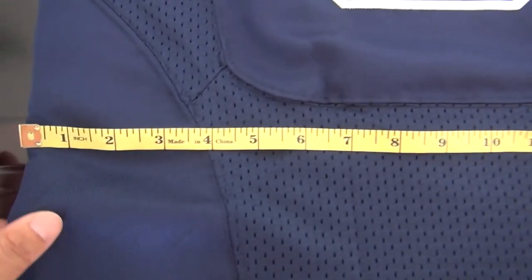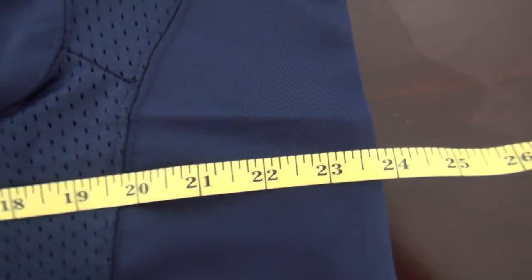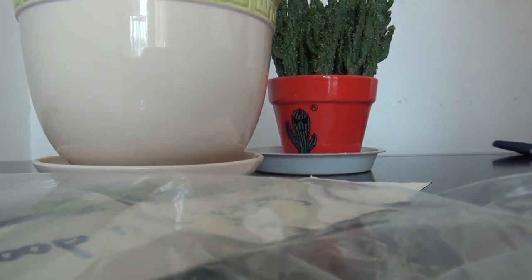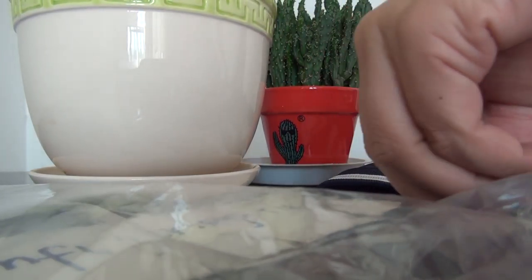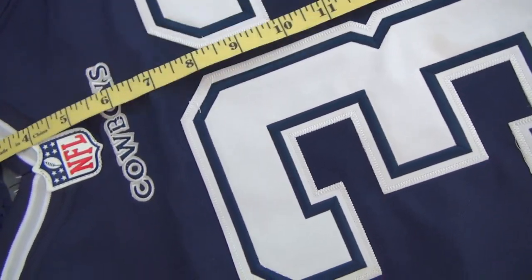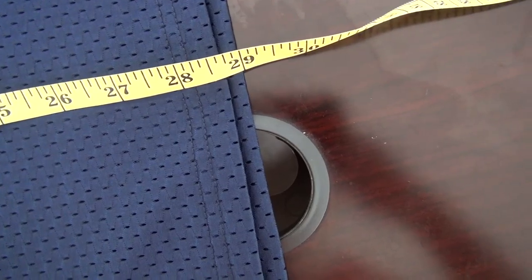Look at this — the width. The width is about 30.8 inches. Let me show you the length. Here about 29 inches — 29 inches for the length.